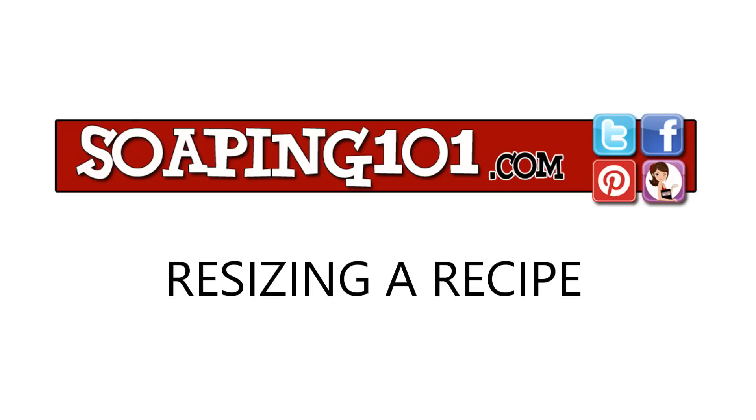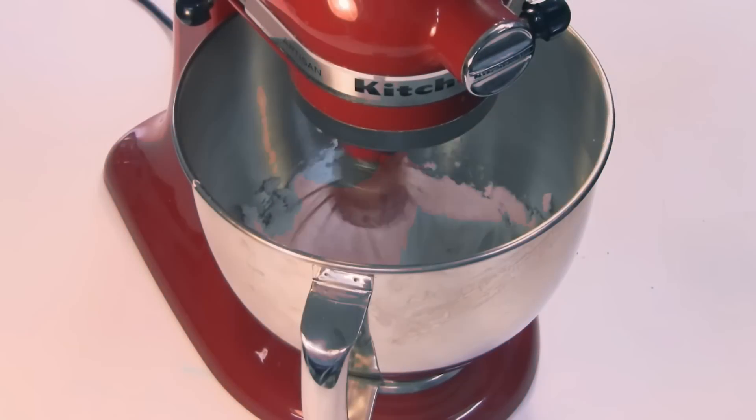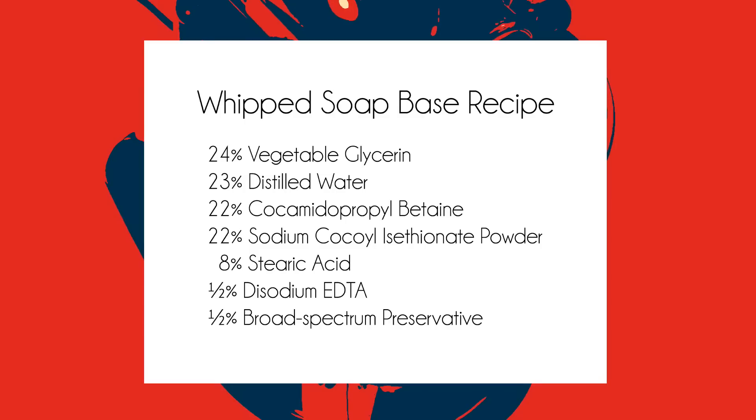Welcome to Soaping 101. Today's video may be a refresher for some and an eye-opener for others, but either way, resizing your recipe is a skill set all formulators need to know. Our example will be Soaping 101's Whipped Soap Base recipe. I've given it in percentages so that you can make any amount you like. Let's see how that works.